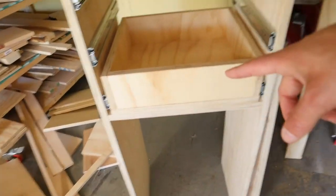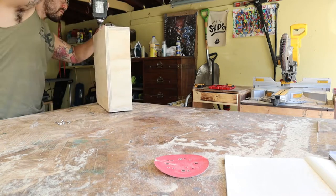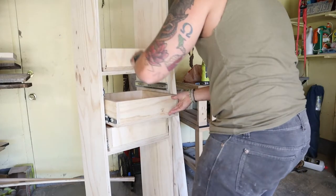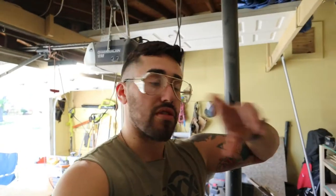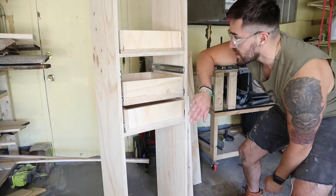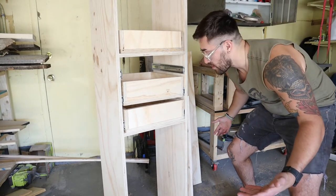Drawer box one is done, number two, number three. What I'm going to do next is pull out all the rails from each of the slides and secure them onto the sides of our drawer boxes. In a perfect world, these will just slide right back in and we'll be all set. We're going to use the scrap cutoffs as our drawer faces — also three-quarter-inch plywood. Now that we know this one works, we're going to follow the same procedure for the other two and then next will be drawer faces.